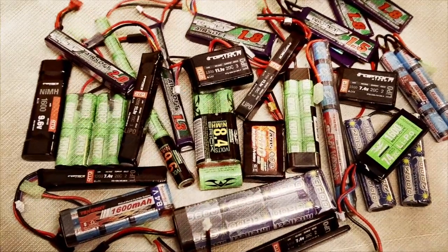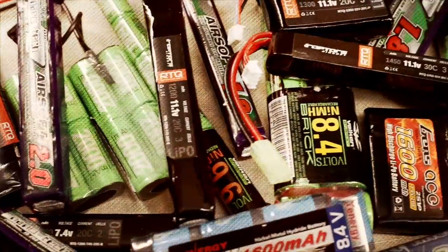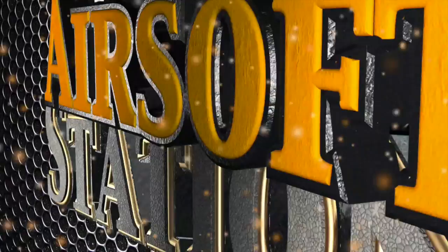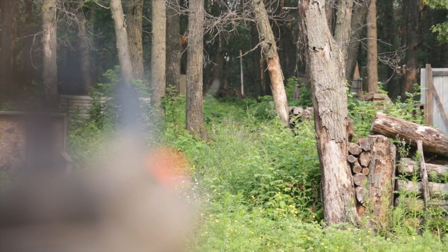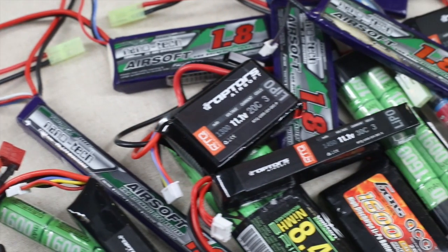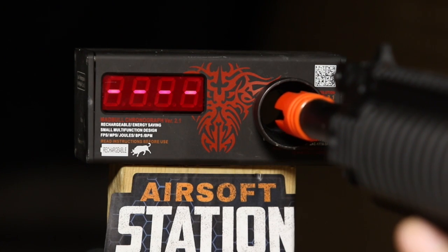This is Mikayla for Airsoft Station. Today, we're taking a quick look at one essential accessory you can't play airsoft without: your gun's battery. Having a good battery is crucial to getting the best performance out of your AEG. High-quality airsoft batteries last longer, provide a faster trigger response, and increase the rate of fire of electrical airsoft guns.